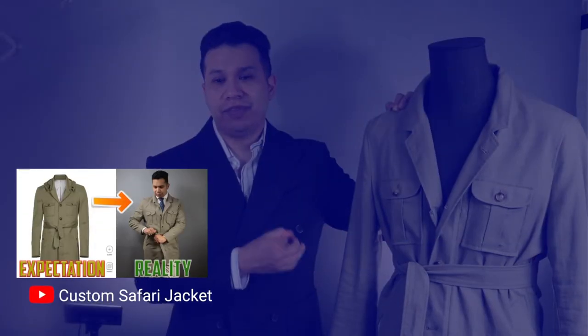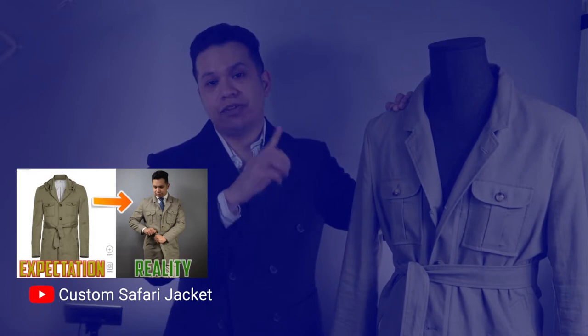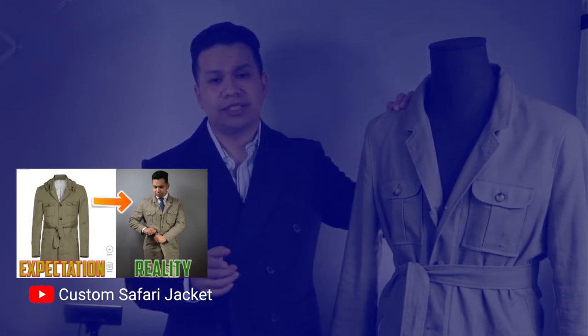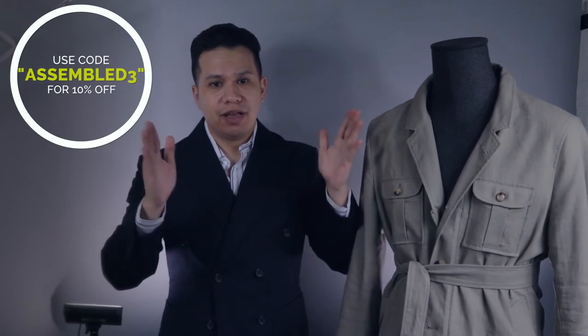The one I've been wearing lately is custom made by Hockery, and I've done a detailed video review on it already — I'll link it up if you want to check it out. If you're interested in going custom, I'll also leave a discount code below in the description. But anyways, let's get started with the visuals.